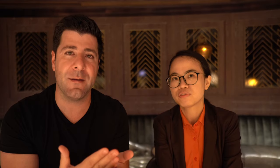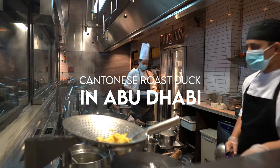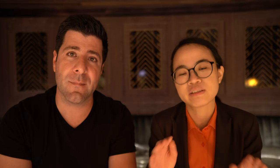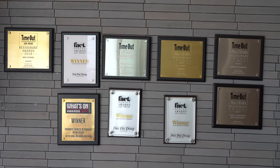Our restaurant name first of all is Dai Pai Dong. Dai Pai Dong means like street food which brings a traditional way. We opened since 2015, it's been quite five, six years now. And I can see most of your chefs are Chinese, right? Correct, and this is a key point which is to maintain the flavor of the dishes, which makes us stand out from everyone else.